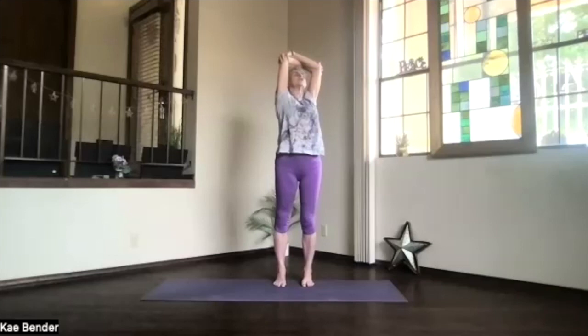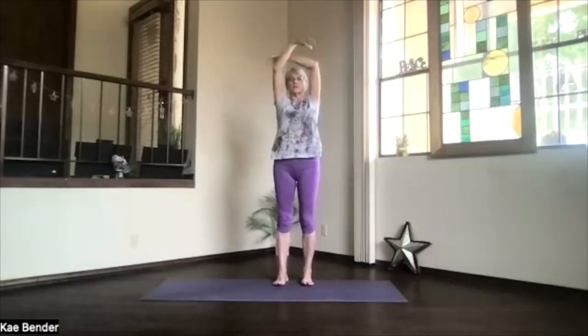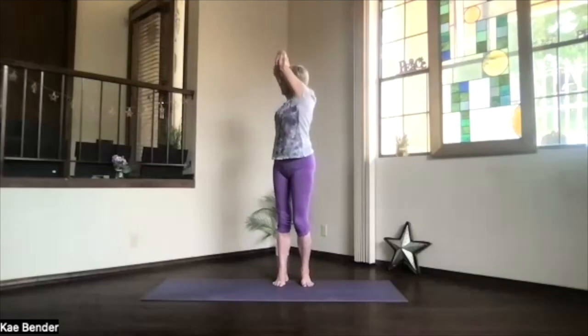Elbows back, chest high, shoulders down. Take a breath. And again, on an inhalation, come right up. Exhale around to the center and switch your arms around. The arms next to your ears and stretch everything apart. Exhale and twist to the other side.